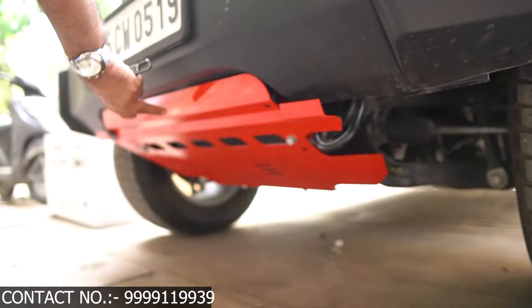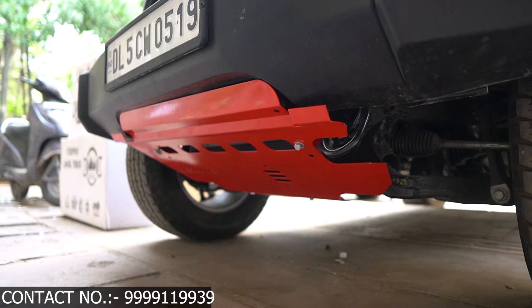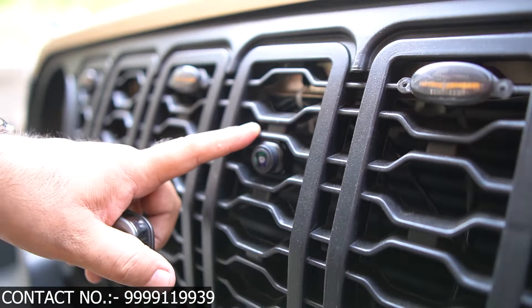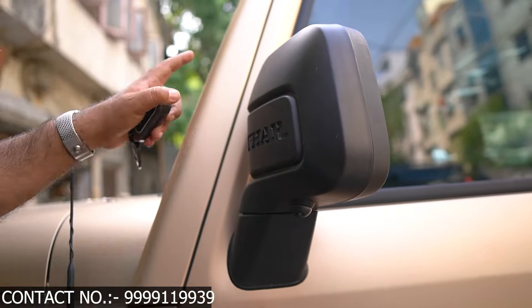This is our engine shield. This is a lot of work for off-roading. The weight is approximately 15 to 18 kg. This car has a 360-degree camera system. These are our 4 cameras: front camera, mirror camera, another camera, back camera, standard camera, and rear camera.